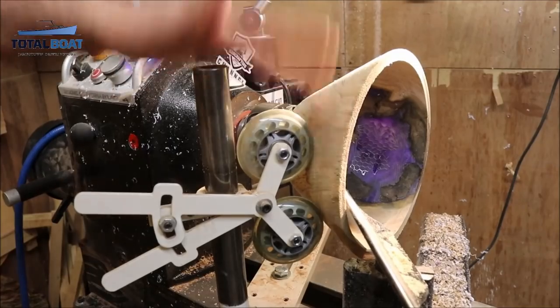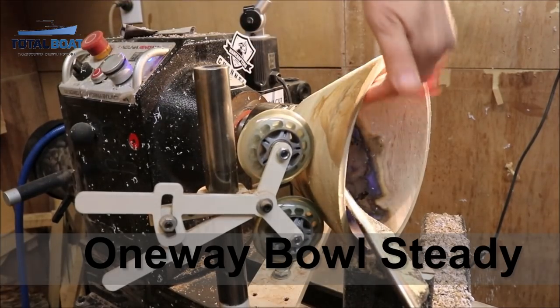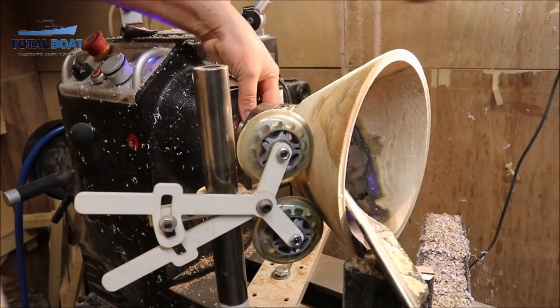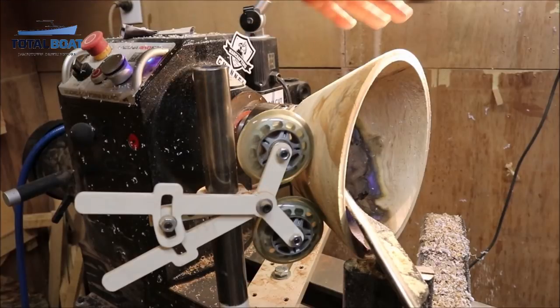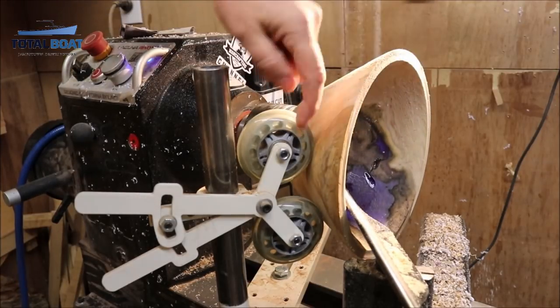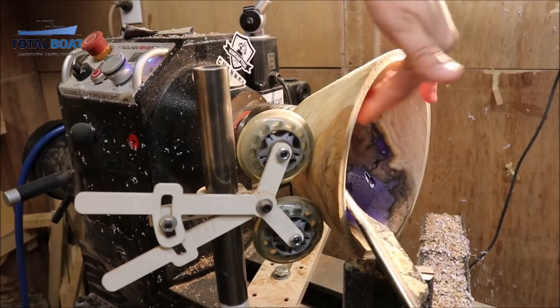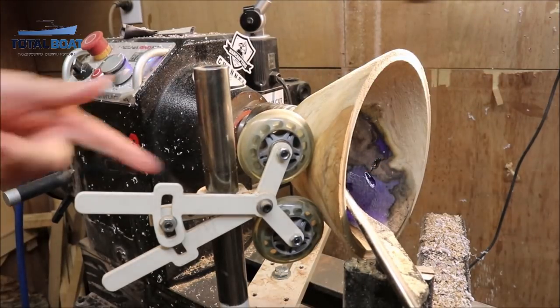So, new addition to the shop — got a bowl steady. Getting a lot of chatter on this. I've got a slight warp in my spindle; Laguna is sending me out a new power head for this and I should be getting it soon. But we're going to see if this will help me do the outside, because it is just some chatter — not getting a good cut — so let's give it a shot.